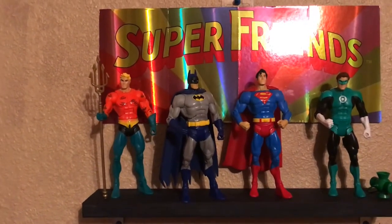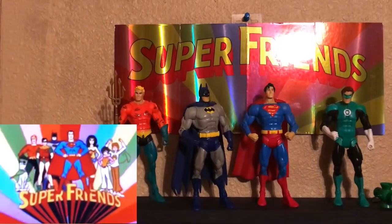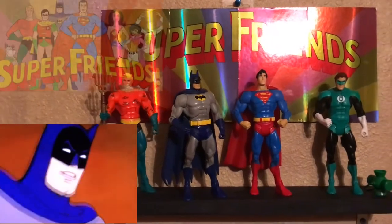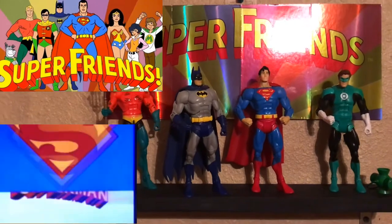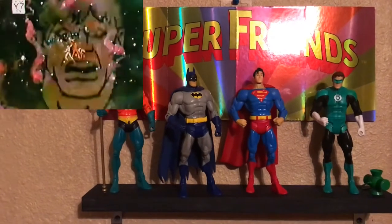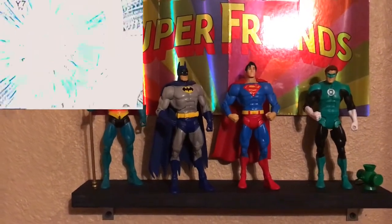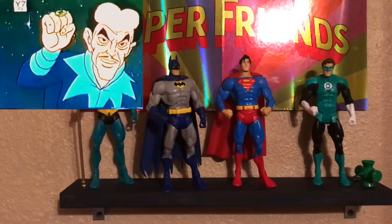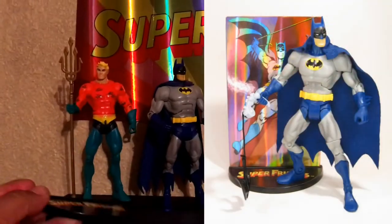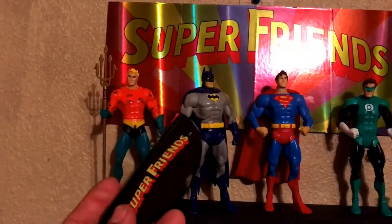Of course the classic cartoon Super Friends has so many versions and characters — you've got those kids, the hippie kids, the dog, a whole assortment of characters, and a bunch of villains from the Legion of Doom, which was pretty cool. I have a lot of those characters in the DC Classics line but not as many as I'd like. They originally also came with stands but the feet don't fit in the peg and they're kind of weird, so I haven't decided yet if I really want to use them, but I have them just in case.